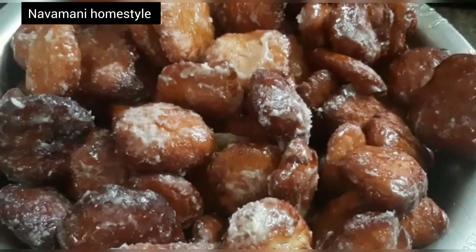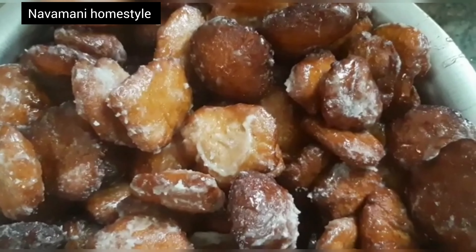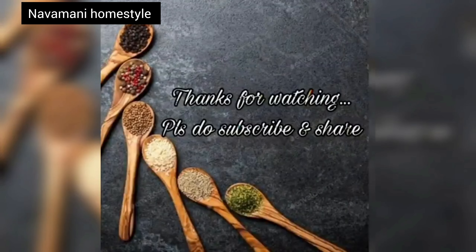If you want to make a small dish, you can add it to the dish. It has a good taste. If you want to make this dish, please comment. Thank you very much for watching.